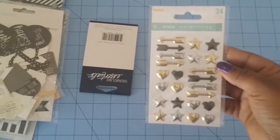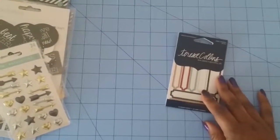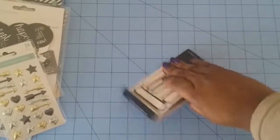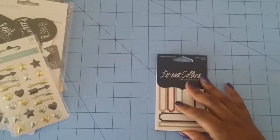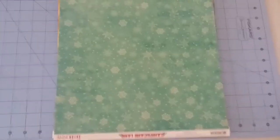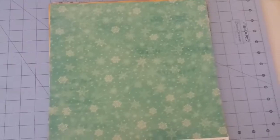Hello Today some MME Necessities metallic — 24 pieces. And Teresa Collins label stickers — let me open it up for you — you get a bunch of them and it's 42 pieces. Let me open the other one.